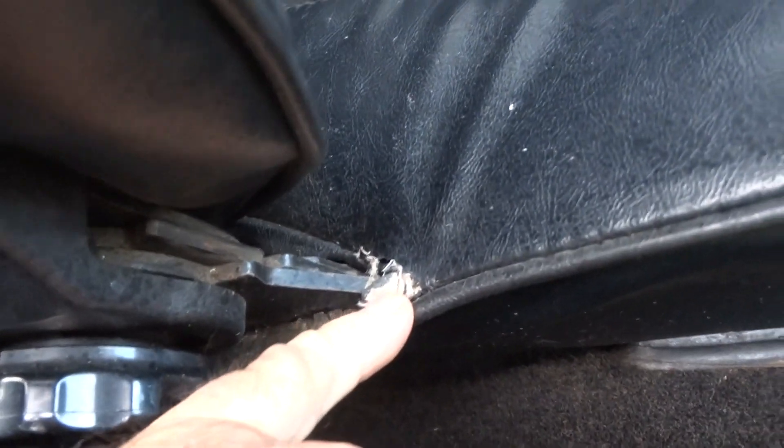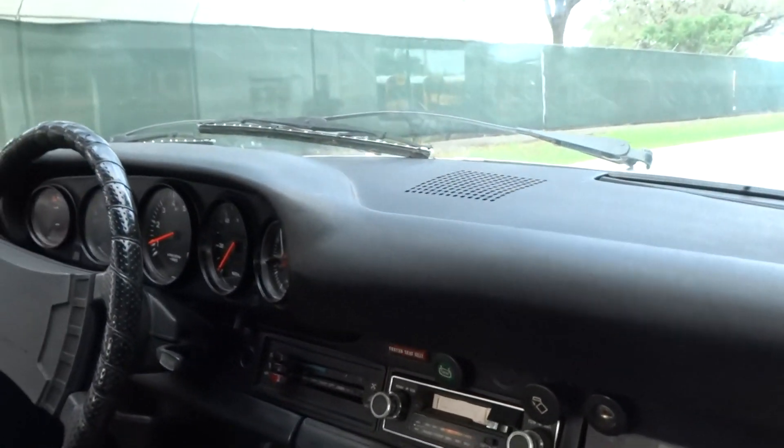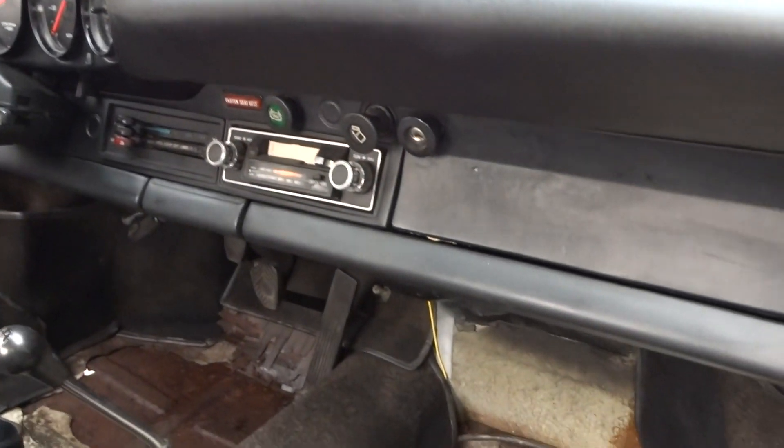I think there's a little tiny rip here — I think that's it. The dash is in good shape, but it is a dash cap, not the original dash.